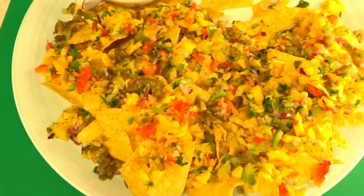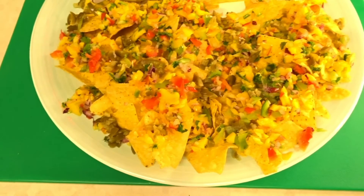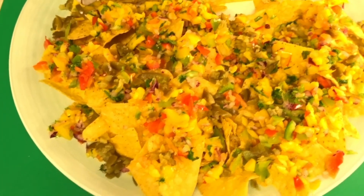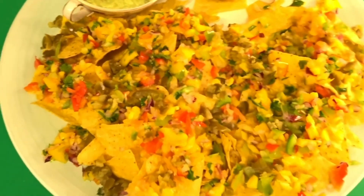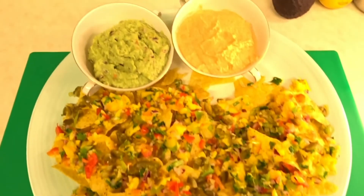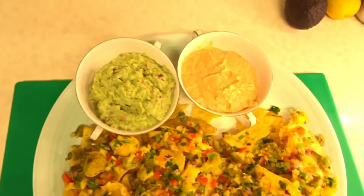This is suitable for vegans and vegetarians — it's just the most amazing nachos you can ever have. No meat, nothing with a head, eye, or ears on it. The taste is absolutely amazing!